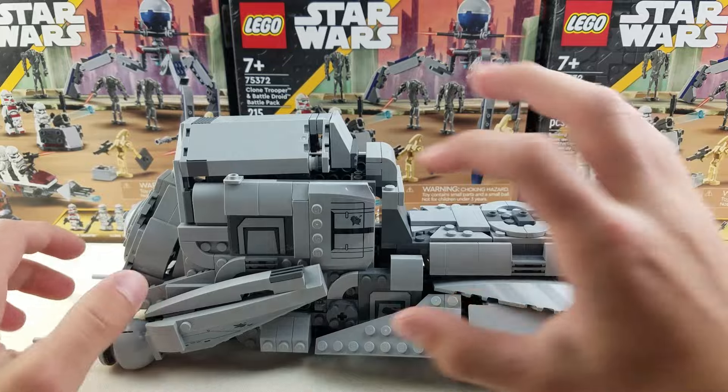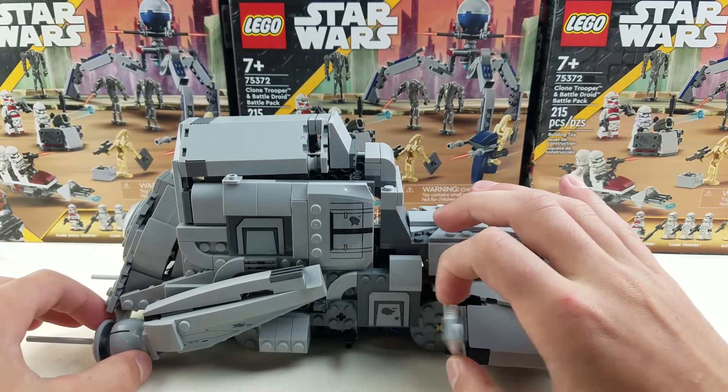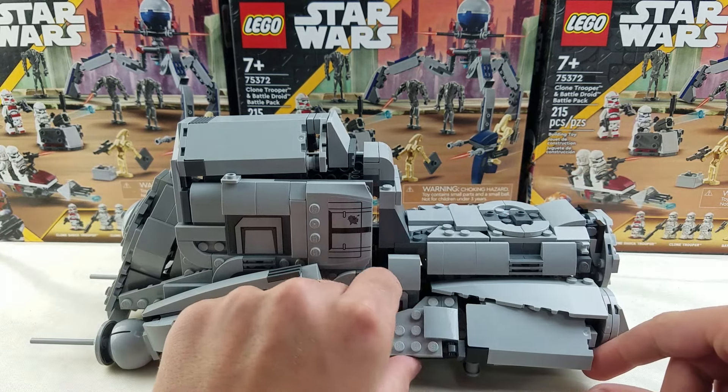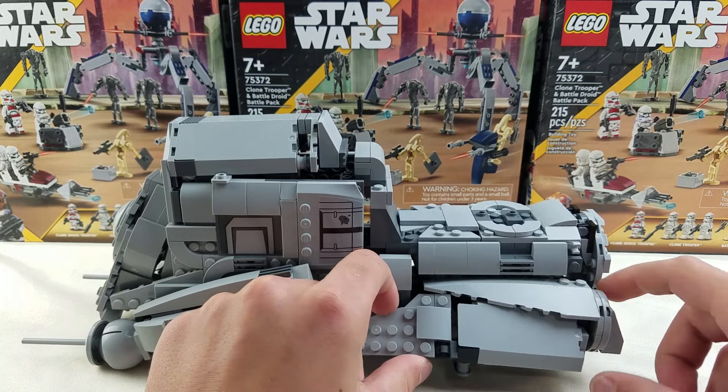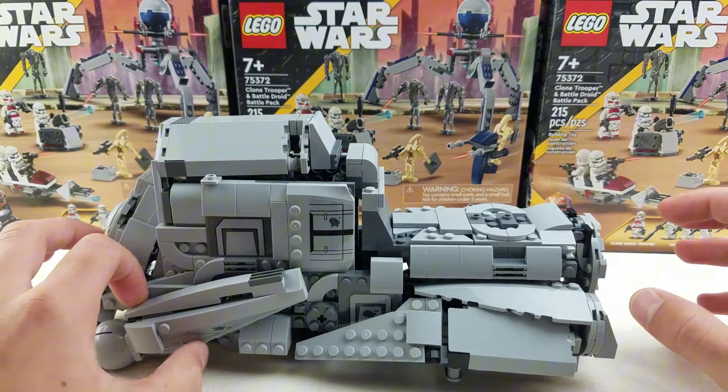I think it looks really cool with all the greebling details. It's pretty stable overall, but some of these little pieces feel a little bit fragile — some things are only held on by a stud and jiggle a little bit, but for the most part everything won't come off.